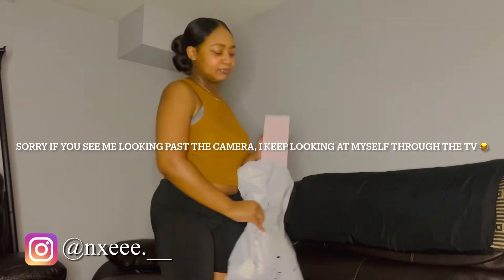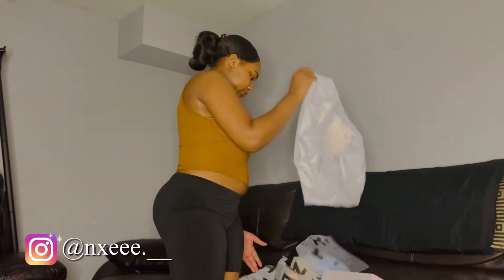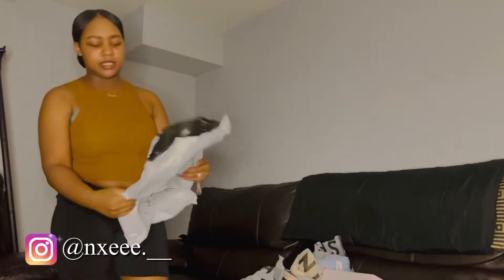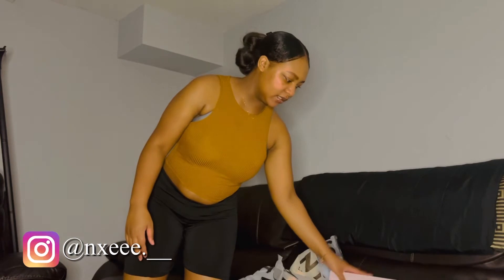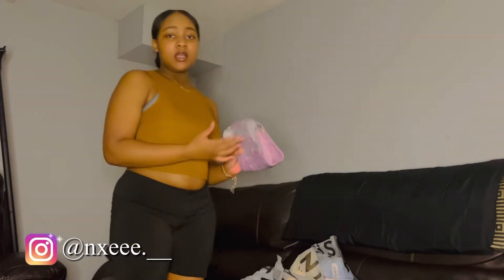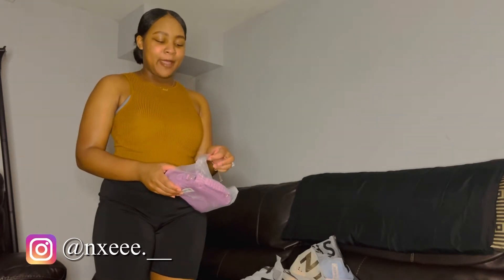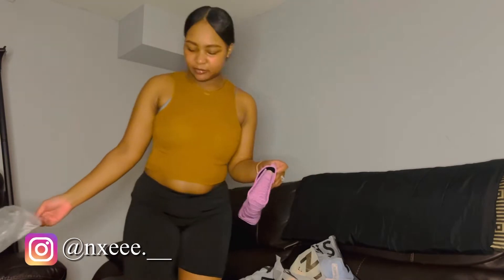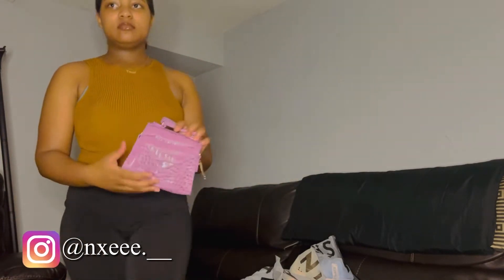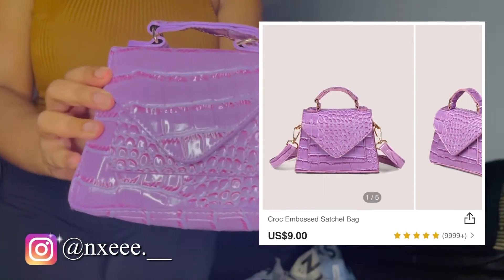So we got a purse, we got a pair of shoes, and four other pieces. First we're gonna start with the purse. I'm sorry if you hear a lot of noise in the background — I'm pretty sure y'all can hear my daughter — but yes, the first item is this purse. Let me get a close-up. This is the purse.